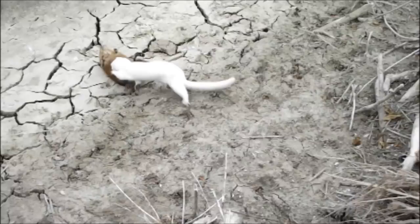Next, the mink wrestles for control, trying to grasp the muskrat by the head, while doing its best to avoid the muskrat's large beaver-like teeth.